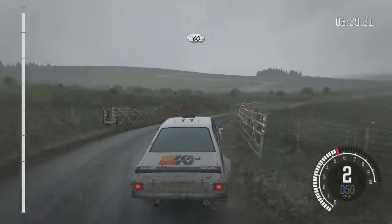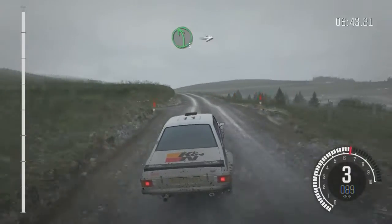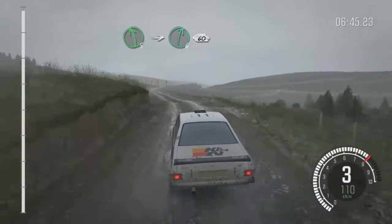60, past junction. Left 5, over crest. Into right 6, long. 60 to finish.